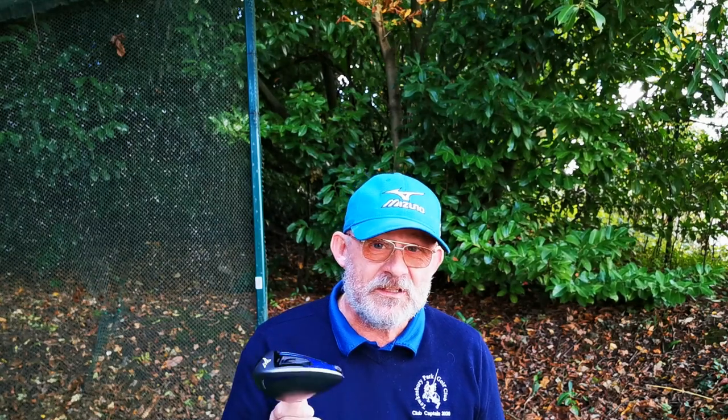So what you need is the old game improver. Now PING makes some cracking game improver clubs. The one I've got is the Mizuno JPX EZ 2016 model. Didn't sell because it's grey. There's loads of these about. If you look carefully you'll find these brand new still in the wrappers.